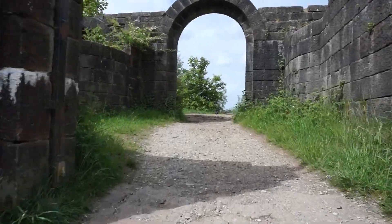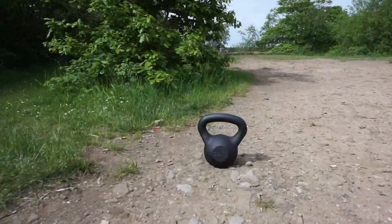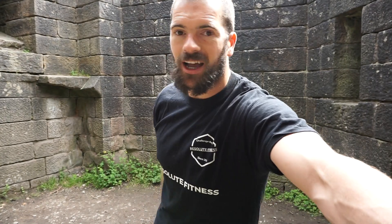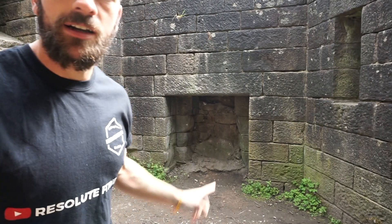We're at Liverpool Castle today to film kettlebell taters. Currently in a crazy little castle room — it's got a fireplace, pretty good. Liverpool Castle, it's near Horwich, like North West England. So today's technique we're going to be working on is a kettlebell tater.